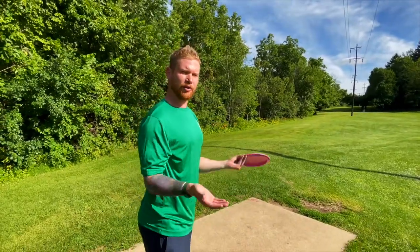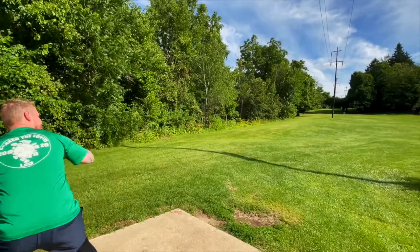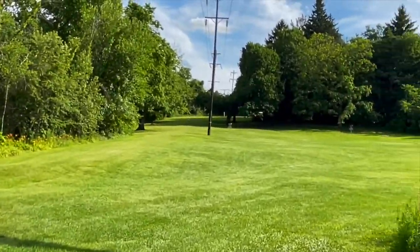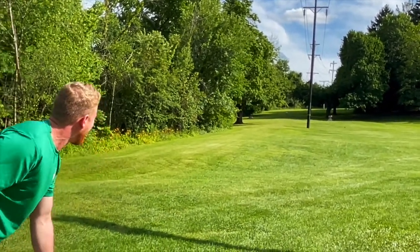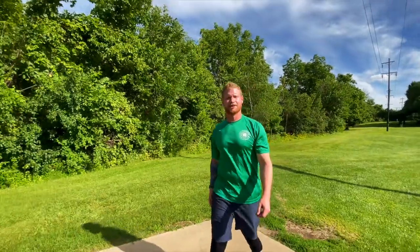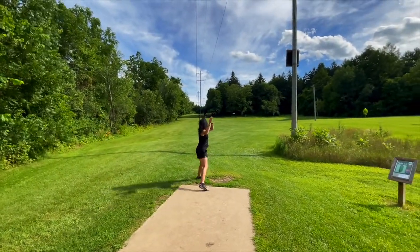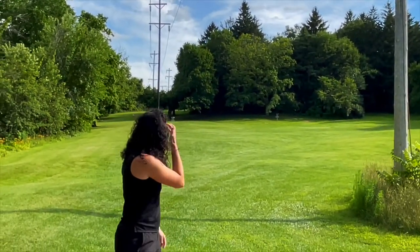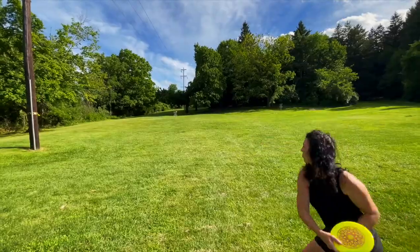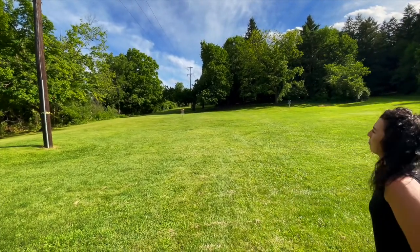I'm gonna try and throw this Glory on the forehand. Oh, that flies really nice on the forehand — that's gorgeous. Wow, that worked out way better than I expected. Holy cow. What a rip — that was pretty decent. Yeah, I like that disc.